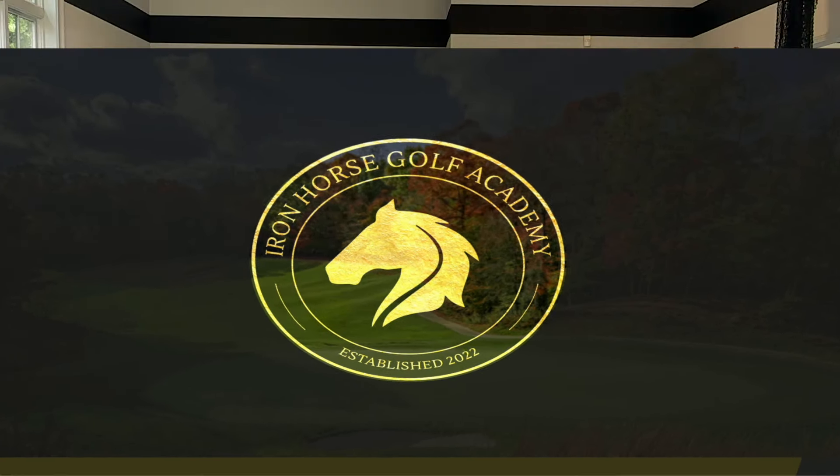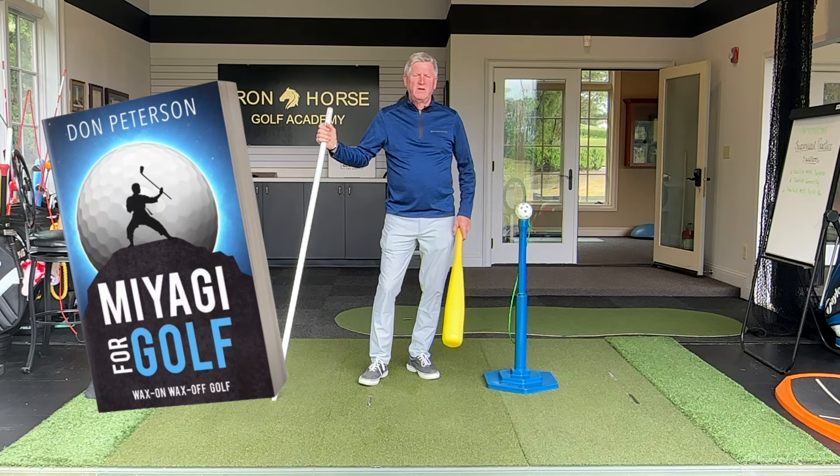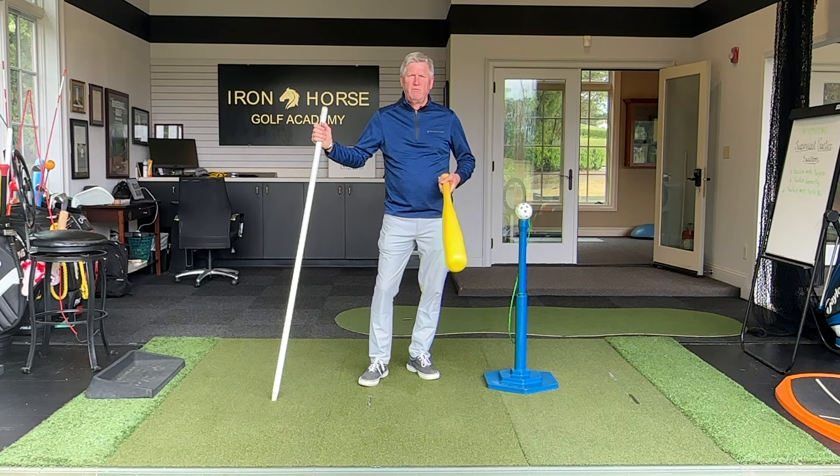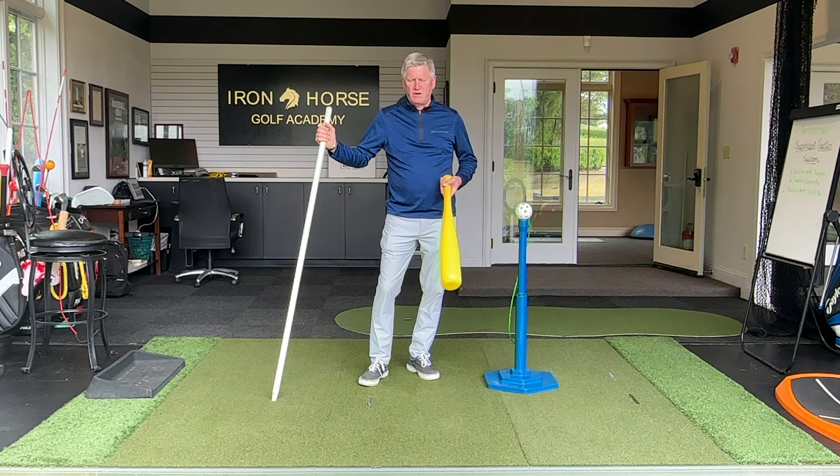Hello from Iron Horse Golf Academy, just north of Atlanta. My name is Don Peterson and I put together a program I call Miyagi for Golf. Today's going to be a lesson review. I'm going to show you a student who flew in from Boston to work with me, and I put him through several drills I use for teaching people how to use their lower body, proper footwork, hips, and the ground for power in the golf swing.